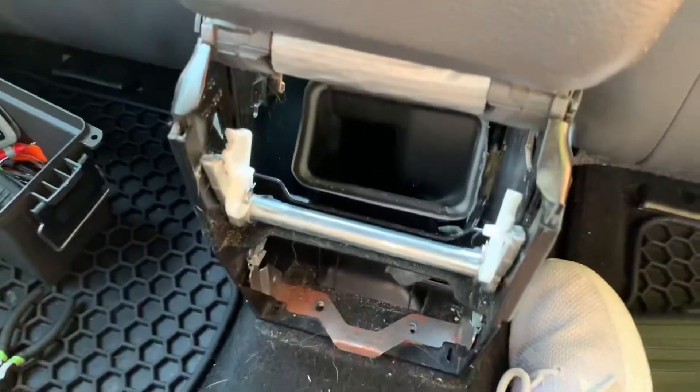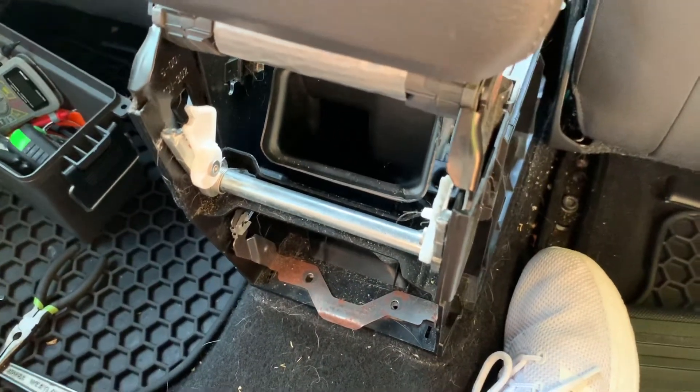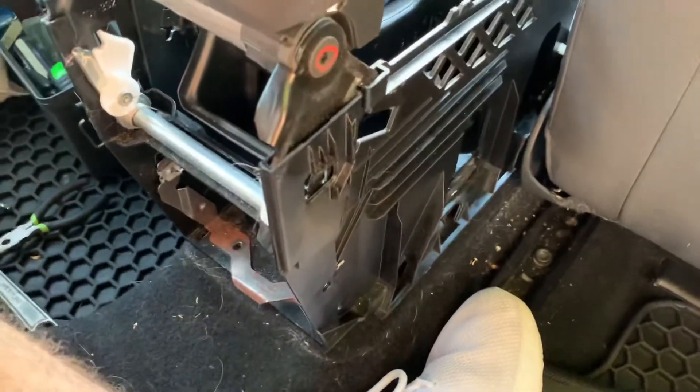But in short, that's how you adjust the parking brake on a Mark 5 generation Rabbit, Golf, Jetta, or GTI.